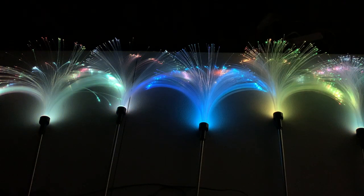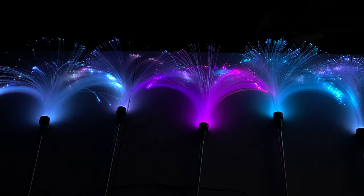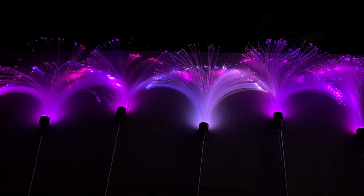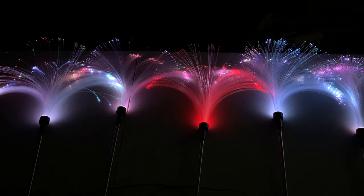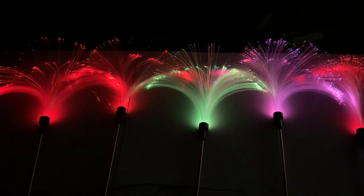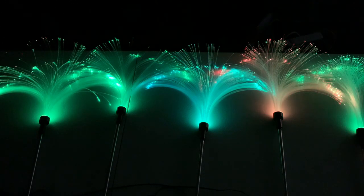It's on the mode now and it's automatically changing colors itself.